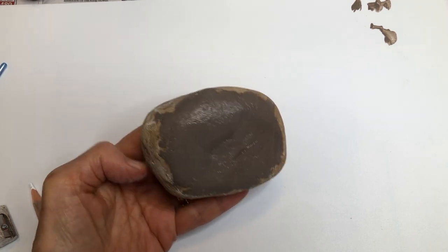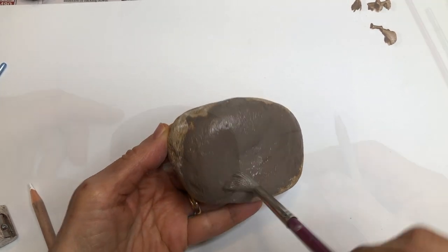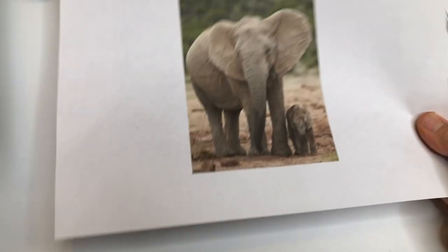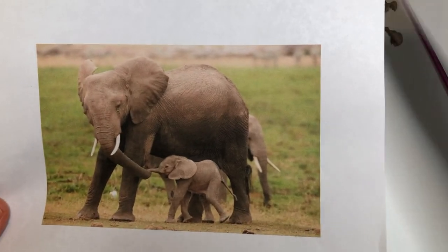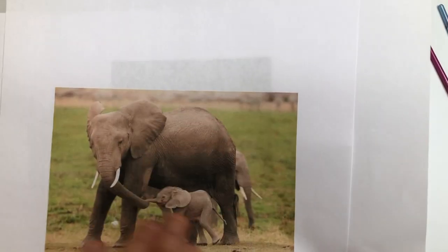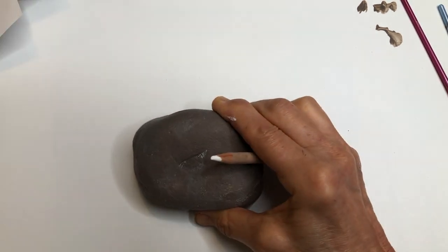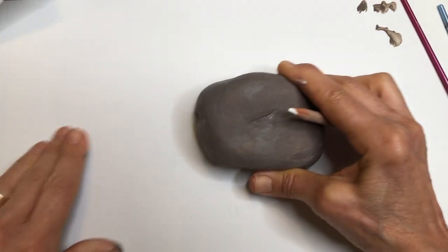I'm going to continue to paint this until the whole thing is covered. Now it's time to sketch the elephant onto the stone. To help me do a better job, I printed out a few reference photos off the computer of elephants. This one really helps you see how the gray elephant has really got a lot of brown in it. Having the photos helps you know how to paint certain parts of the elephant, and it doesn't have to follow the photo exactly — it's just a reference.